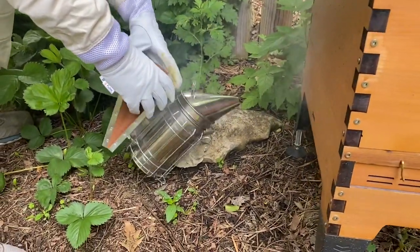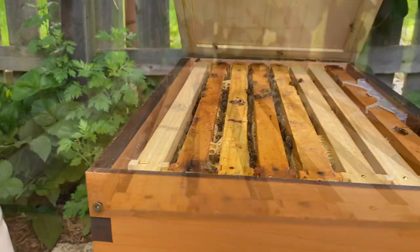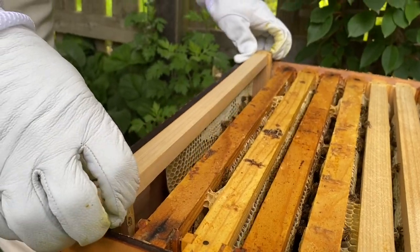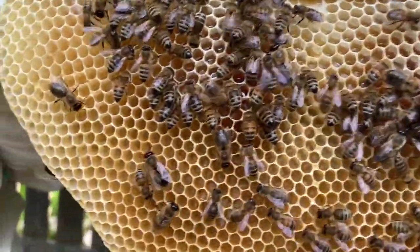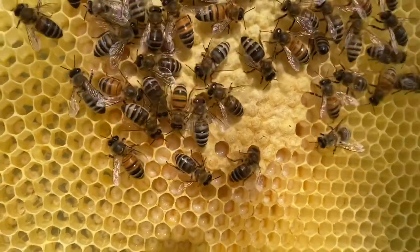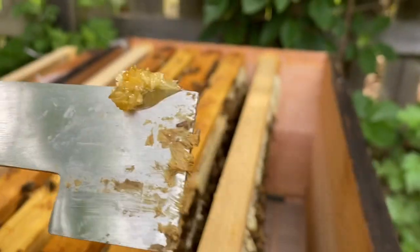Our final gardening task for the weekend was checking on our honeybees. So we filled up the smoker with some old corn husks and opened it up. Last week we finally got a glimpse of our new queen and it looks like she's been hard at work, as has the rest of the bees, since the hive is full of new honeycomb, honey, and lots of brood. Since there was a little bit of cross comb forming on some of the frames that we had to clean up anyway, we got to taste some of the bees' honey — and I just got to say, good job bees, because it was delicious.